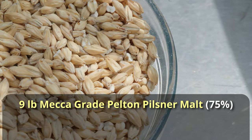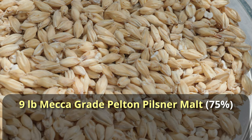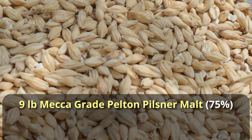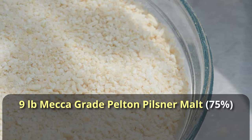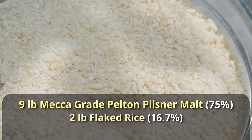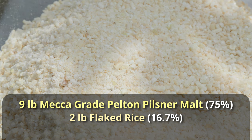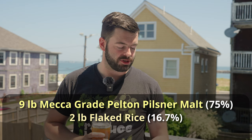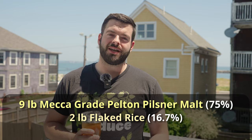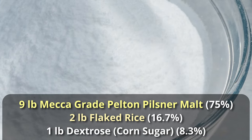Starting with the grain bill: I'm using Mecca Grade Pelton Pilsner malt — I've been really into Mecca Grade malts lately, though I haven't used their Pilsner malt yet. Modeled after an imperial adjunct lager, I'm adding in two pounds of flaked rice, which gives a little puffiness to the mouthfeel, lightens the color significantly, and creates a bit of snappiness in the finished product. And then lastly, to dry this out and reach a very low final gravity while still hitting a high ABV, the secret ingredient is one pound of dextrose — targeting below 1.010 final gravity and hopefully above seven percent ABV.